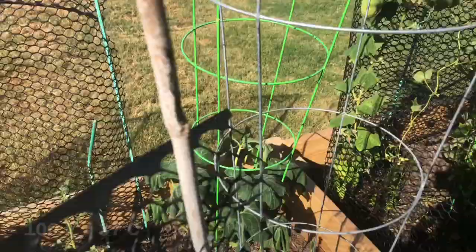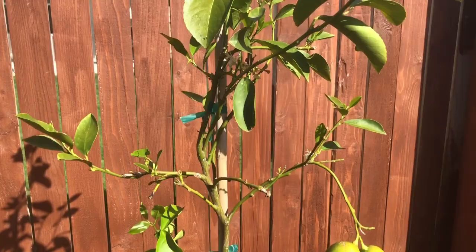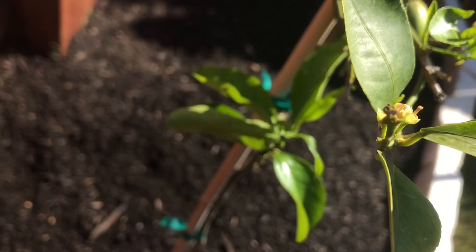From the beginning of this video to right now, it went from 99 degrees to 100. I'll do a quick update on the fruit trees. We have this lemon tree and it finally has new growth — there's even some growth down here. We'll have to prune eventually, but there are new flowers and lemons. New growth is great, so yay!